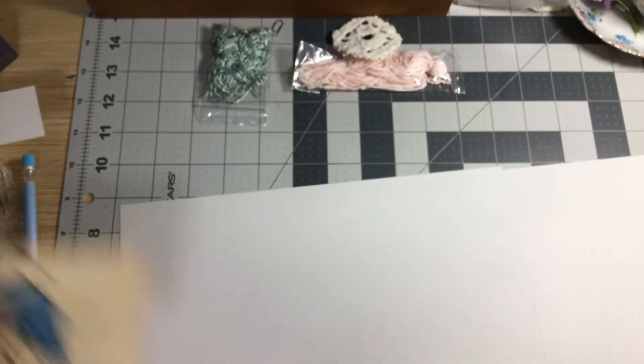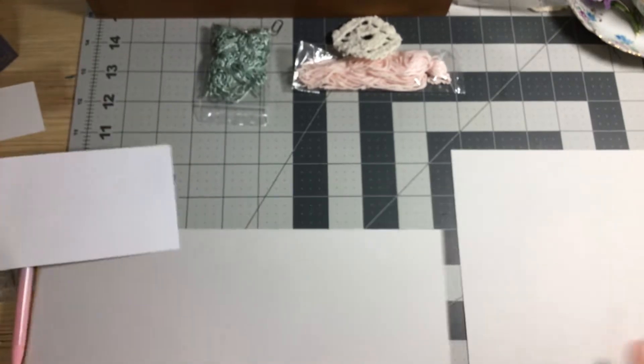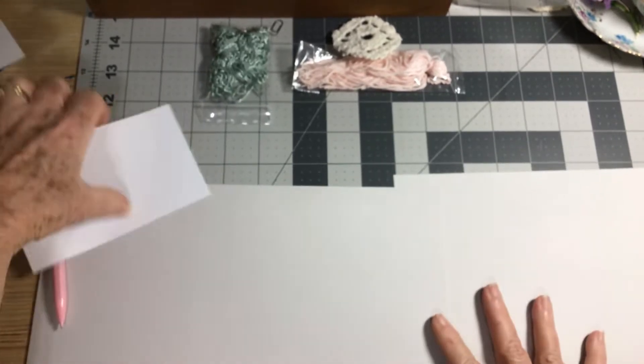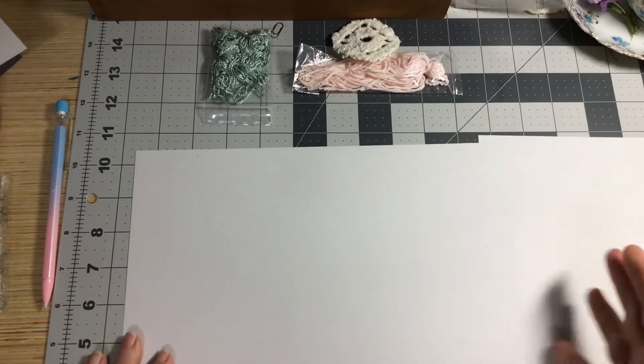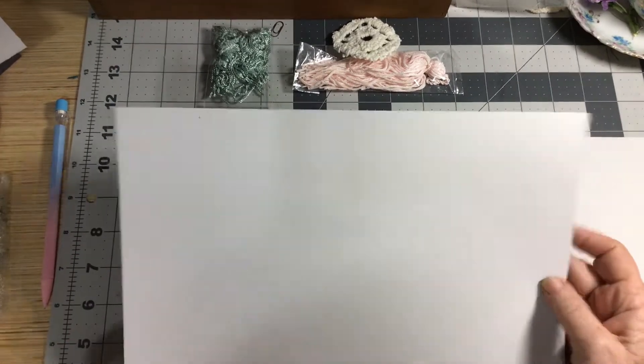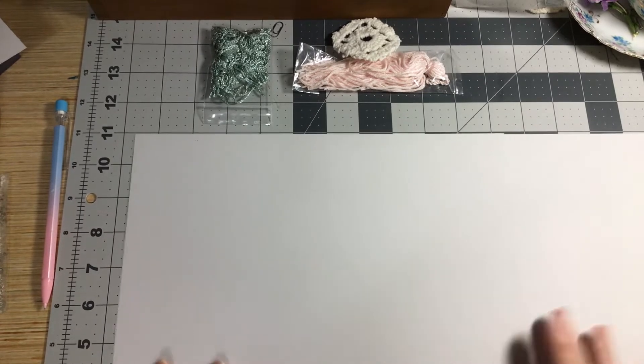I've kind of got a mess here, which all of us do, so I'm not going to worry too much about it. I've got two 8.5 by 11 pieces of cardstock.